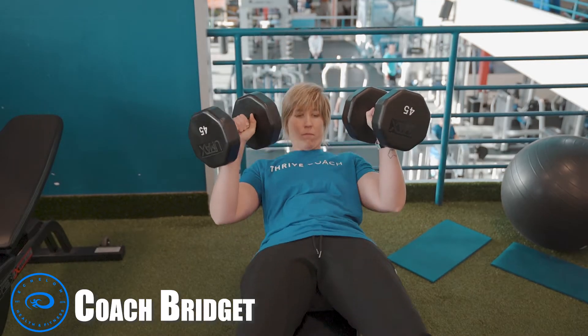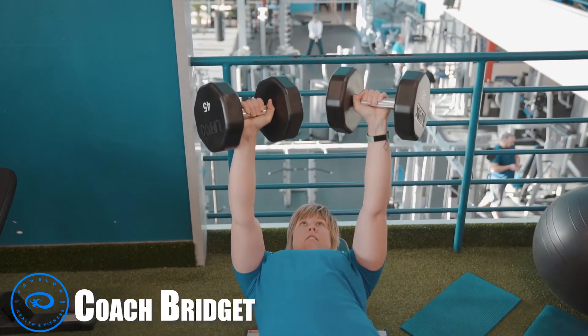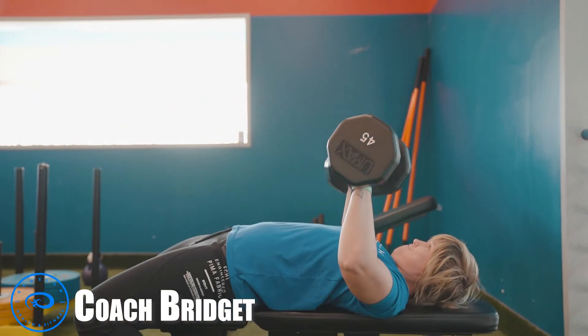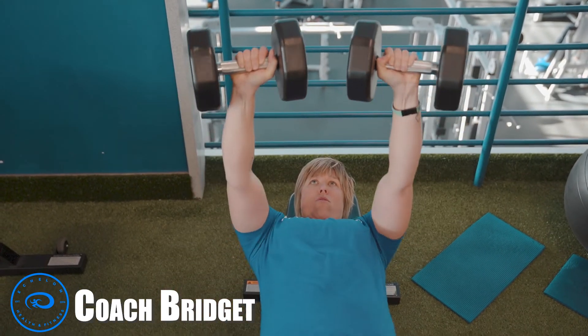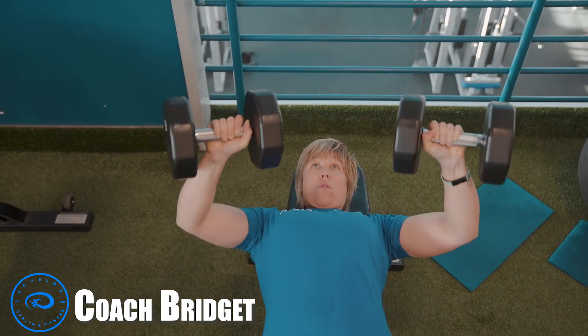Kick the dumbbells up using your knees. With your arms straight, you're going to slowly lower the dumbbells keeping your elbows at a 45 degree angle, lower to chest height, and then press up using the muscles of your chest.